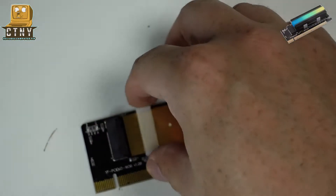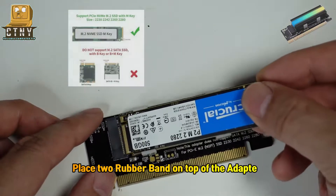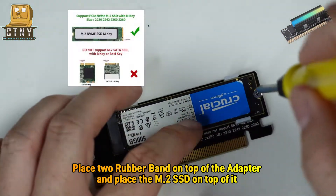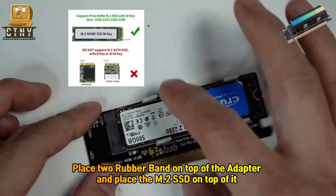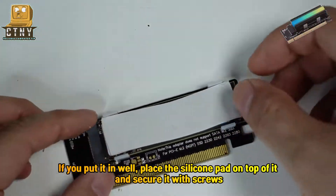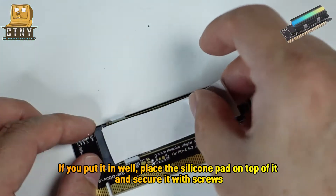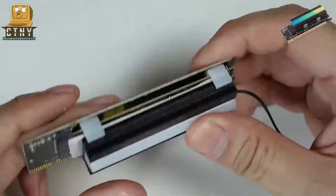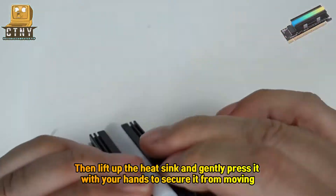Let's start the installation now. Place two rubber bands on top of the adapter, place the M.2 SSD on top of it, and insert it well. The SSD used today is the Crucial 500GB SSD. If you put it in well, place the silicone pad on top of it and secure it with screws. Then lift up the heatsink and gently press it with your hands to secure it.